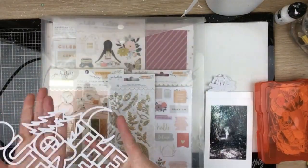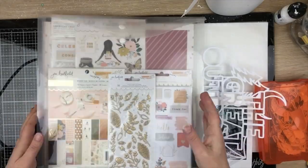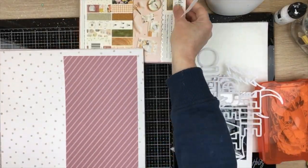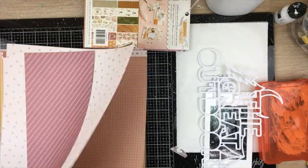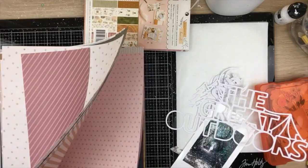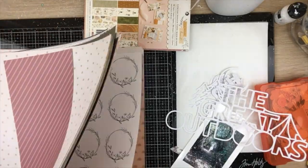Hi guys, Virginia here, and I'm back with a new 12 by 12 process video for Confessions of a Paper Addict cut files. I'm using the Great Outdoors cut file — it's a really nice simple title with a few little images on it, great for documenting those outdoor photos.